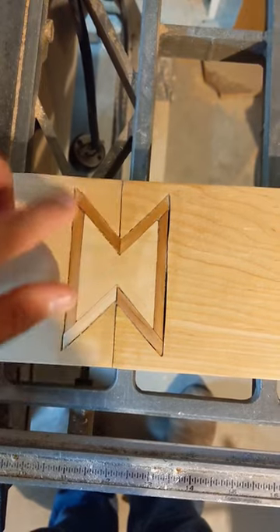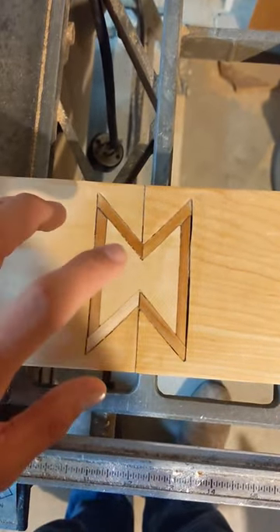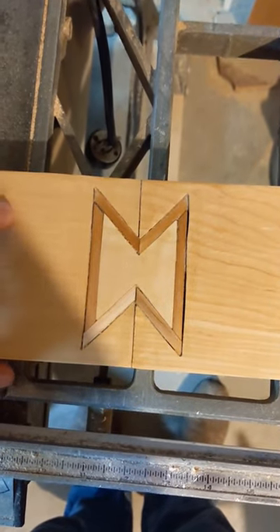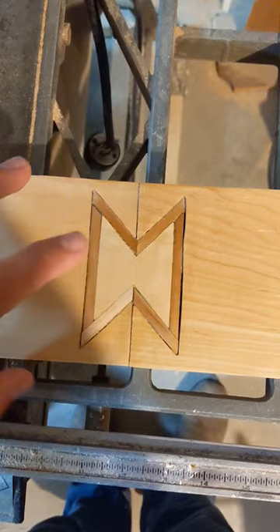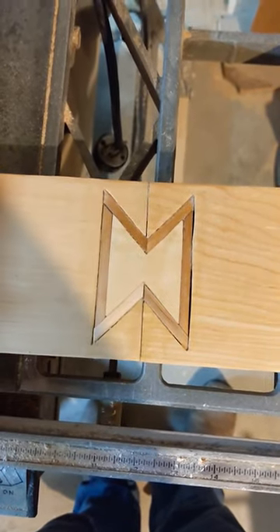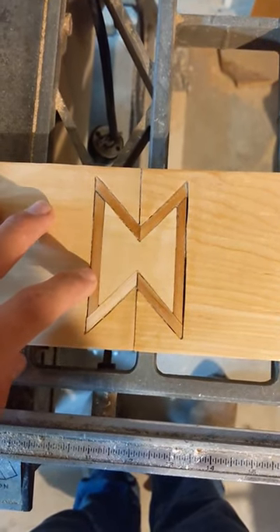My idea was I traced it on the board and then cut it out with a bandsaw. It seems like it would be a whole lot more complicated, but it's super easy. This is my first time doing it and in my opinion it turned out really well. I just wanted to show you how to do this, and if you haven't already, please like and subscribe. Thanks.